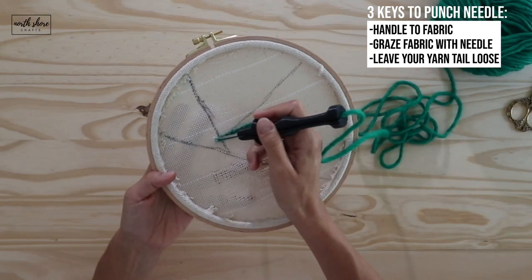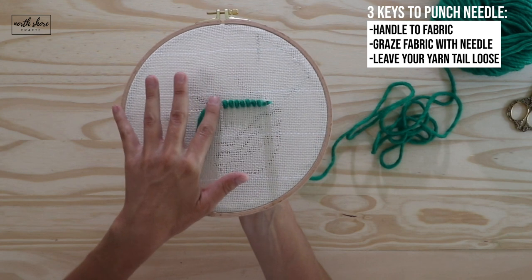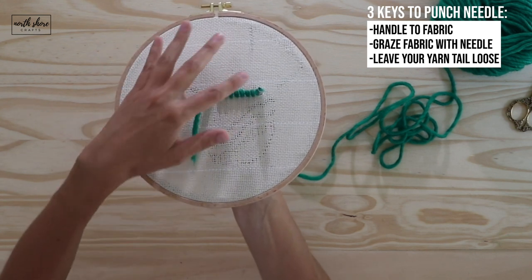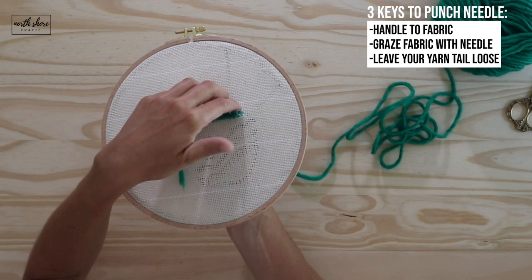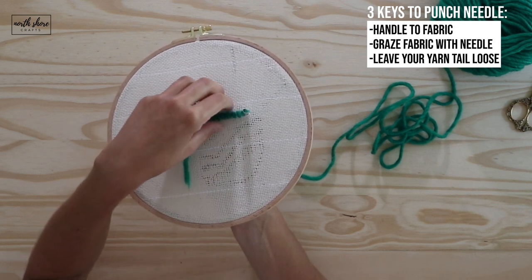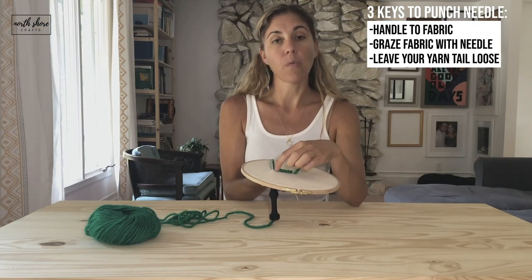When you turn it over, you should have very even loops just like that, with a little bit of a gap in between — that's normal. You want the gaps because if your yarn loops are too close together, it will create bunching and you will lose the detail of your punch needle piece. So leave the gaps in between your loops just like this, and on the next row you'll offset that gap and it'll fill in.